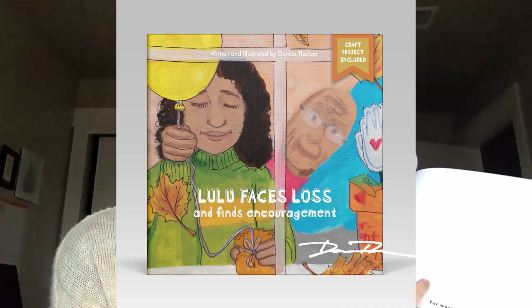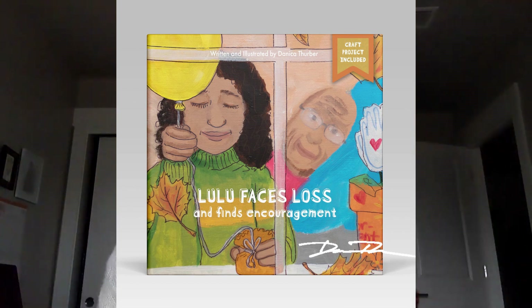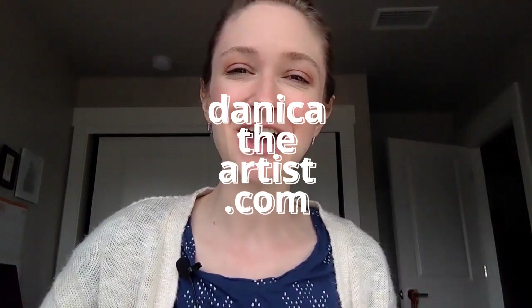This craft project is from the pages of my children's book about grief and loss. Lulu Faces Loss and Finds Encouragement. You can find the written instructions in the project right in the back of the book. It's available on Amazon.com in both English and Spanish, or through my website, DanicaTheArtist.com. I'll see you next time.